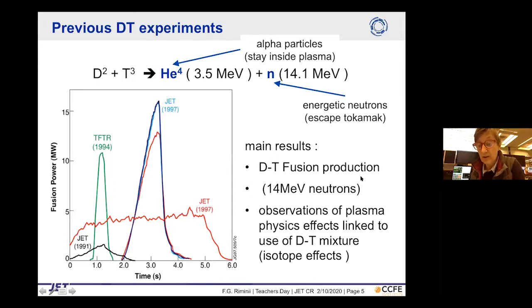The results confirmed real DT fusion production — we measured 14 megajoules of neutrons — consistent with our expectations and modeling. It also highlighted plasma physics effects linked to operating in a mixture of deuterium and tritium rather than hydrogen or pure deuterium. These are called isotope effects and are very interesting to study for a reactor.